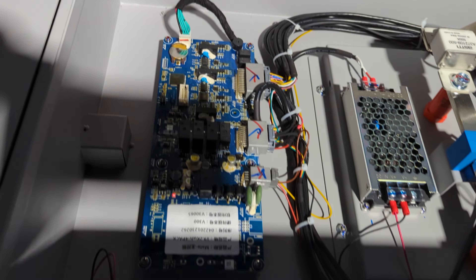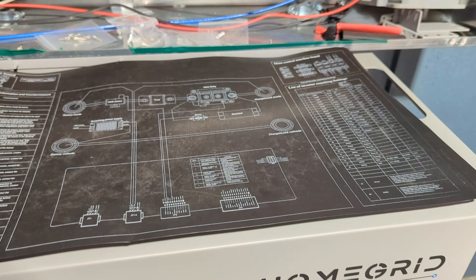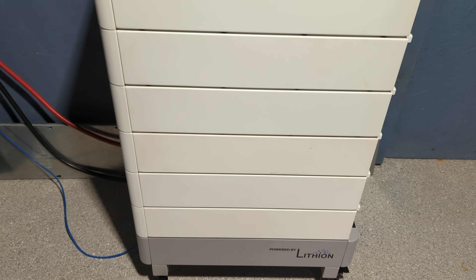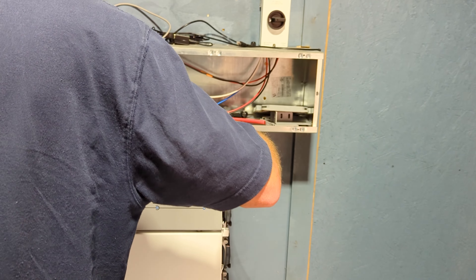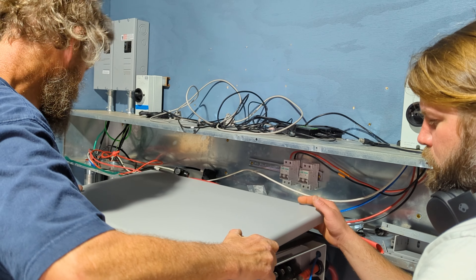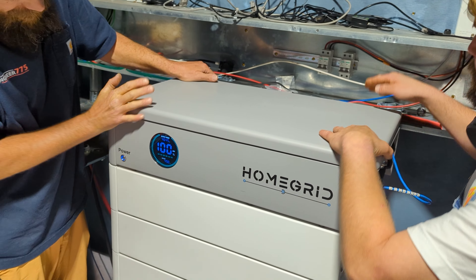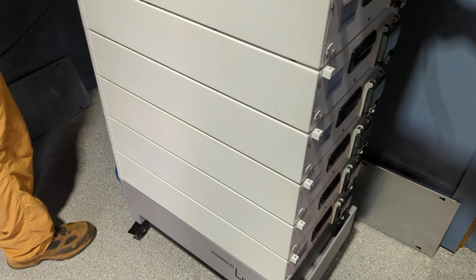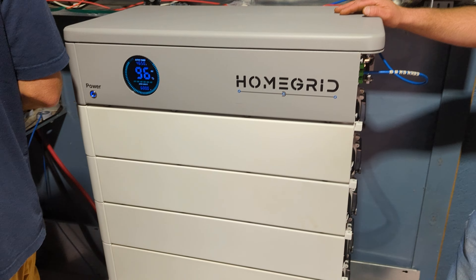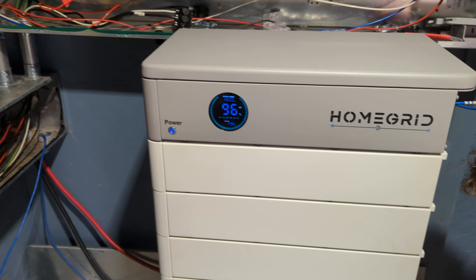We're going to put the top panel on — we've had it off so many times it doesn't fit quite like it used to. We've had this battery apart many times due to upgrading and moving the power house, not because of any battery issues. To install the top: hook the front, then slide back and press down. You can screw it back in. Now we'll put the side covers on and scoot it into its final resting position while it's running.